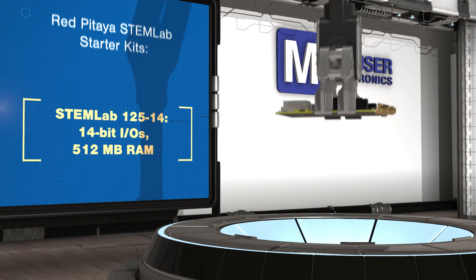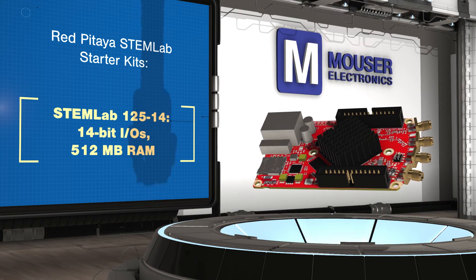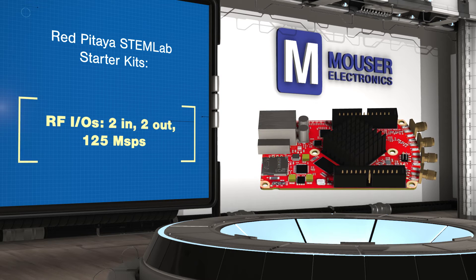They are based on a set of ADCs, DACs, and op-amps from Analog Devices connected to a Xilinx Zynq 7010 SoC with dual ARM Cortex A9 cores. The board includes two inputs and two outputs, all capable of 125 mega samples per second.